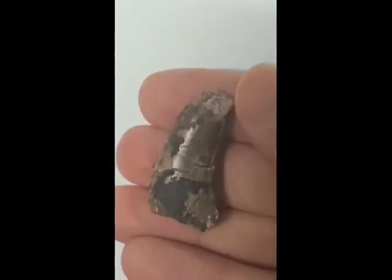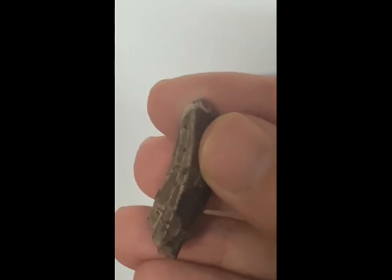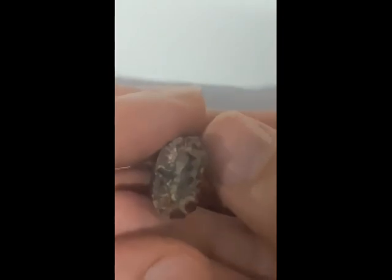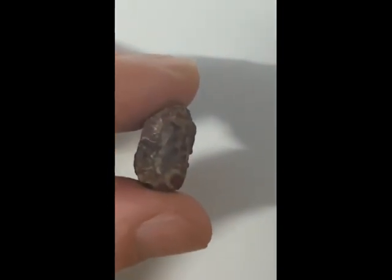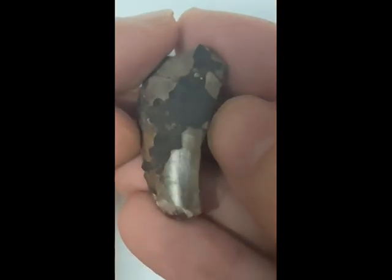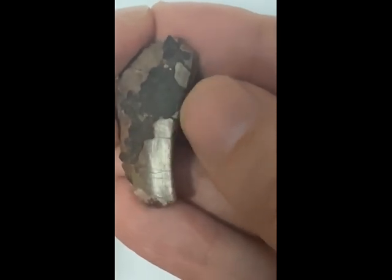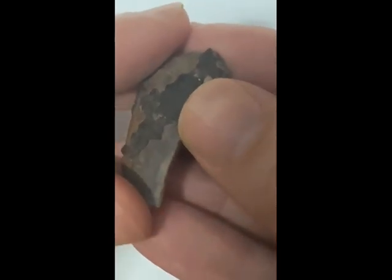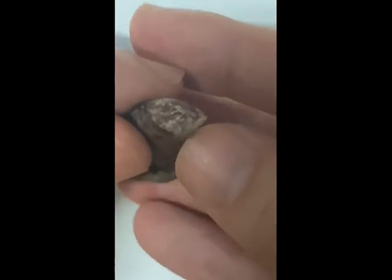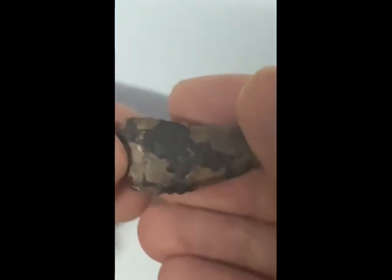Now, pricing. The price of these teeth varies depending on condition and size. This was an eBay purchase, so it was a little cheaper than the norm. From online sellers you're looking at anywhere from $200 to $500 for the average tooth, with some specimens in better condition or larger size costing more. I hope you enjoyed this video — if so, please subscribe to the channel and click like. I will do a new dinosaur fossil every Saturday. Thanks very much and take care everyone.